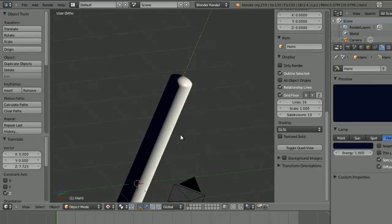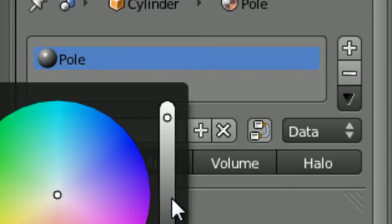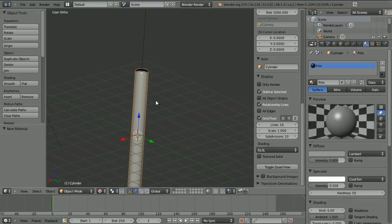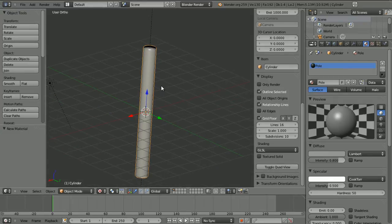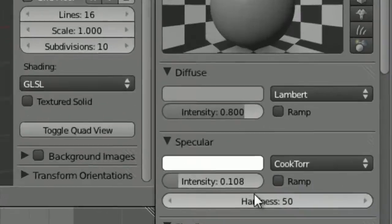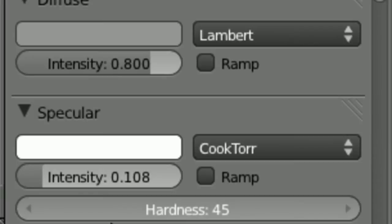Let's get on to adding textures. The first thing I want to do is make a new material — I'll call it 'pole'. Give it a grey colour, because when you're doing an animation you should set diffuse to something similar to what it would look like rendered so you can see things more easily. I'm going to reduce the specularity because it's not really shiny — it's galvanized metal that's been out in the weather. Bring down the hardness so it's a soft specularity.